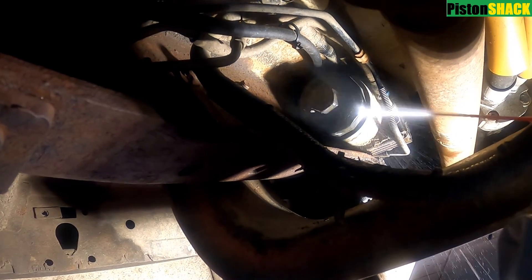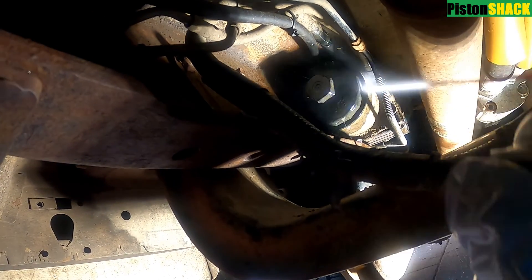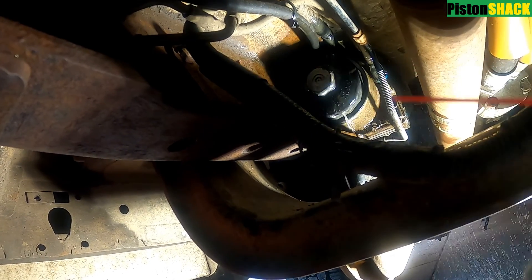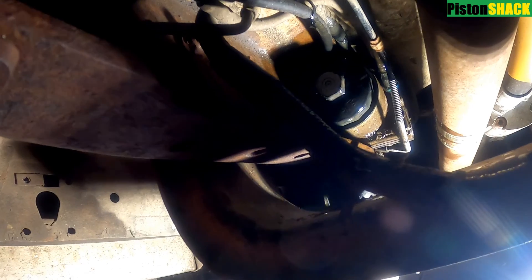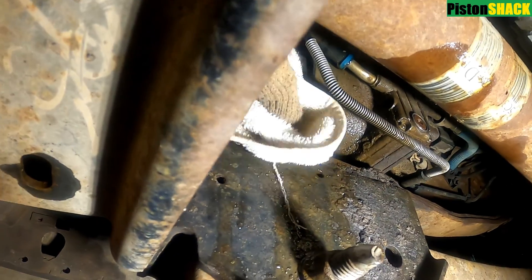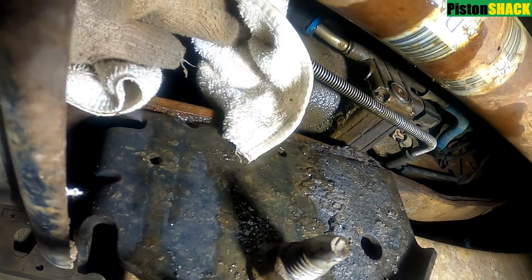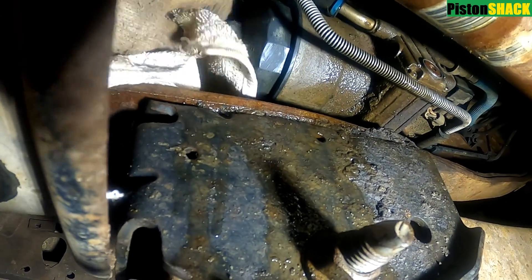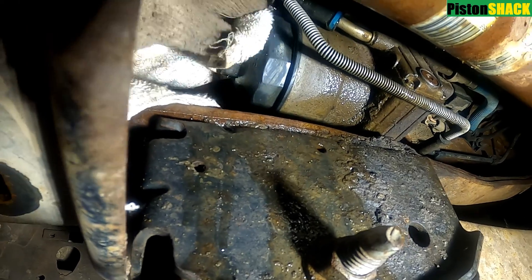If you have any questions, put them down in the comment section below. I'm going to clean the area around the filter cap — it's dirty because it's located under the truck. Before we start taking it apart, let's use some brake cleaner and wipe everything with a rag. Less dirt will have a chance to get in — always try to keep everything clean.